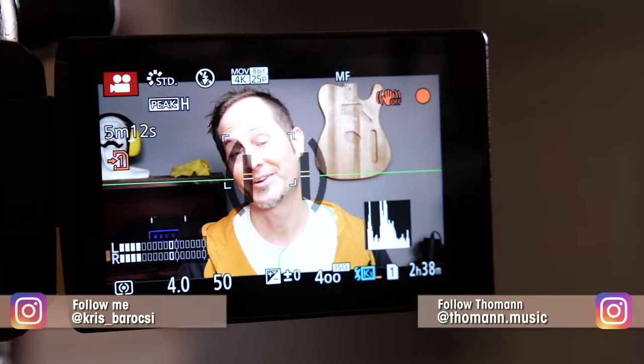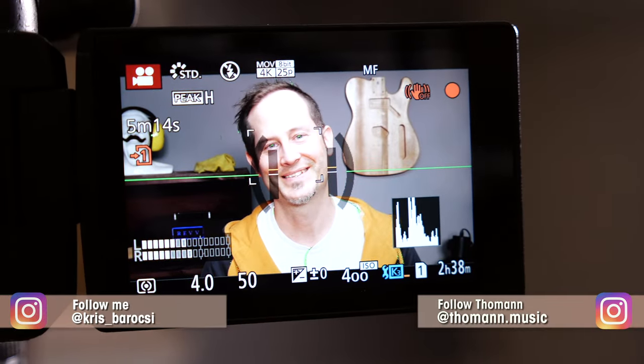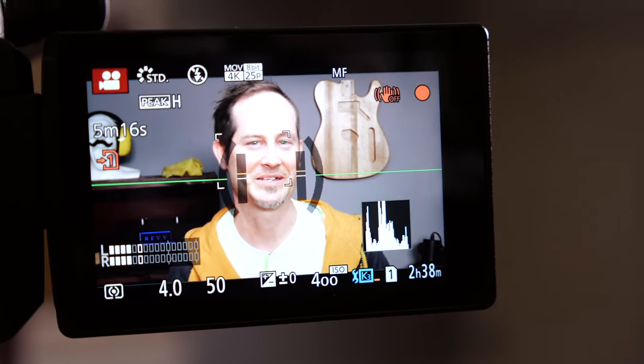In this series, I want to show you how to set up your guitars and basses and how to fix the most common issues without using too many special tools. Every guitar has a different wiring and there are a number of things you have to be aware of if you want to change pickups. This time, we'll take a look at Telecasters and I'll walk you through the whole pickup swapping process.